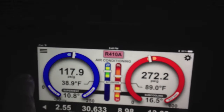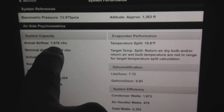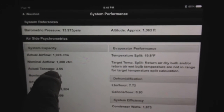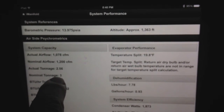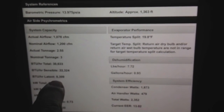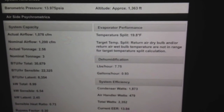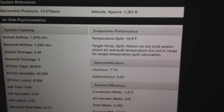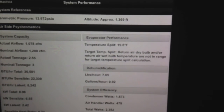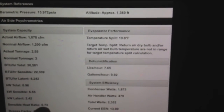Now in real time, if I go to system performance, I can see I should have 1200 CFM nominal and I have 1078. You can see here my actual tonnage in real time, my nominal, my BTUs per hour, my sensible, my latent. Those will update in real time as the load conditions change. You can see here my sensible heat ratio, my bypass factor, my gallons per hour of dehumidification at 0.92 gallons — just under a gallon per hour dehumidification.